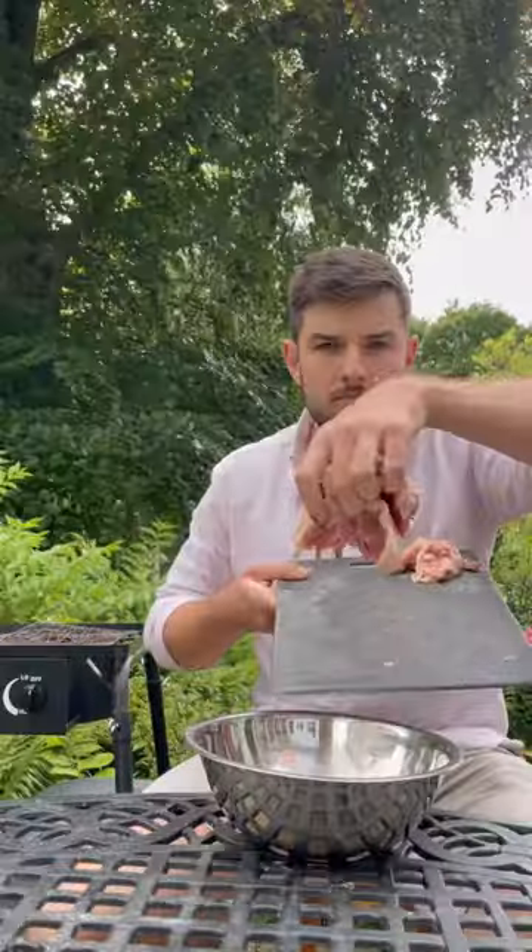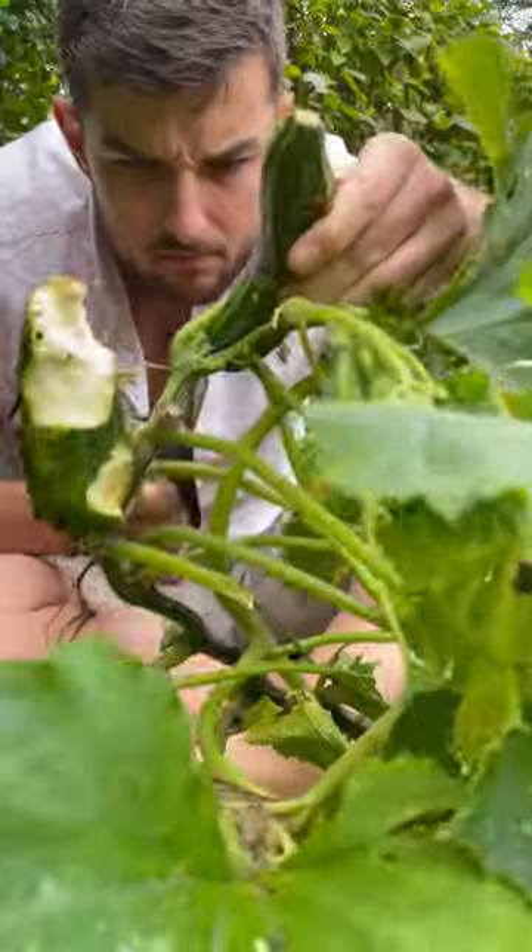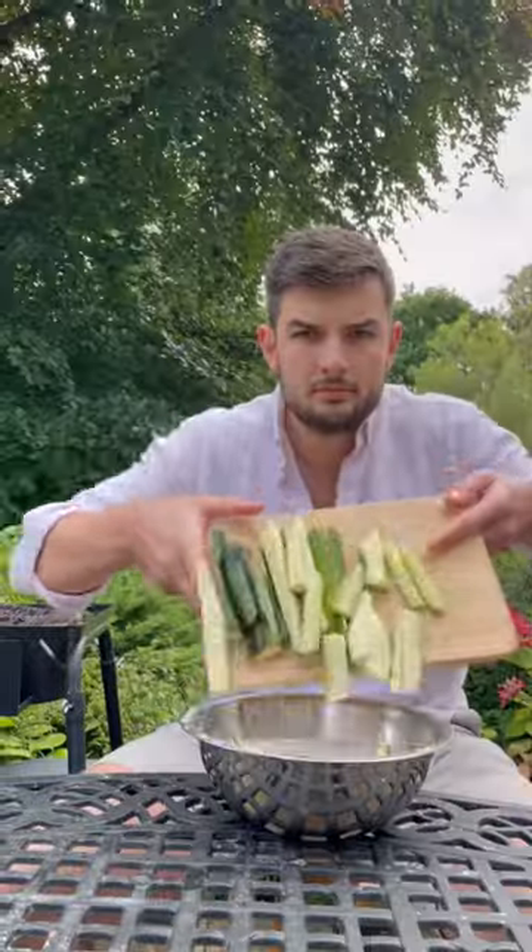I'll get my chicken thighs deboned and in a bowl with moonshine, egg whites, and a concoction of magic white powders, along with whatever courgettes have been eaten by the slugs, and then let it rest while I make a quick pasta.